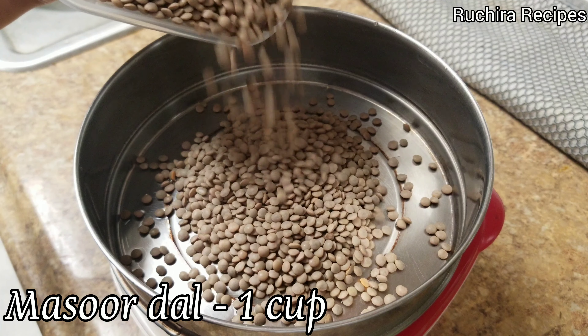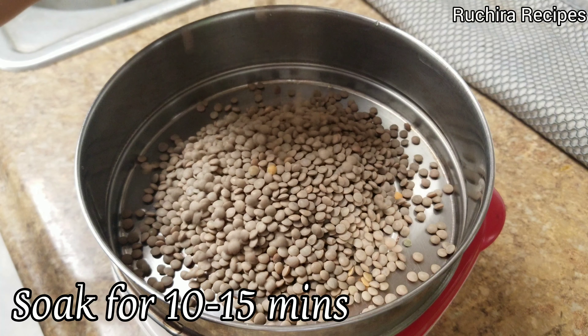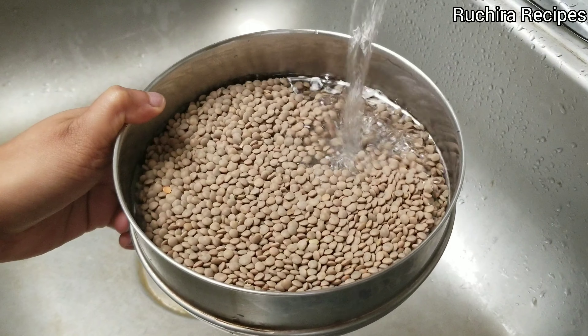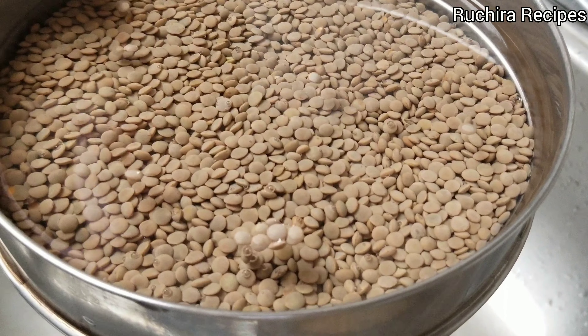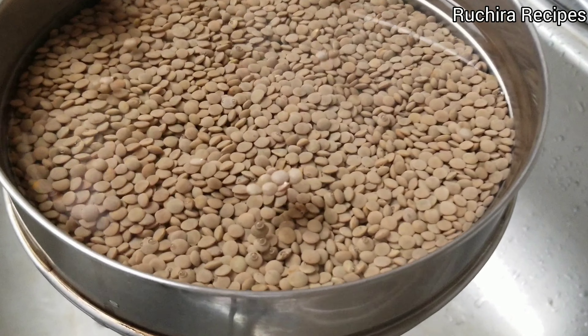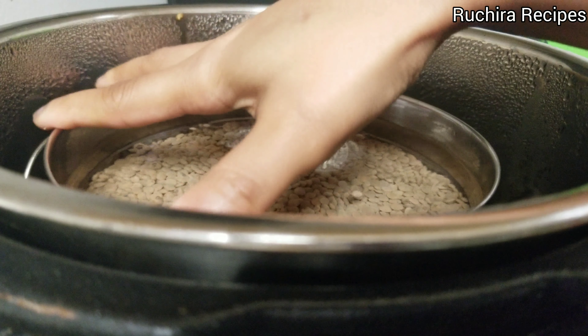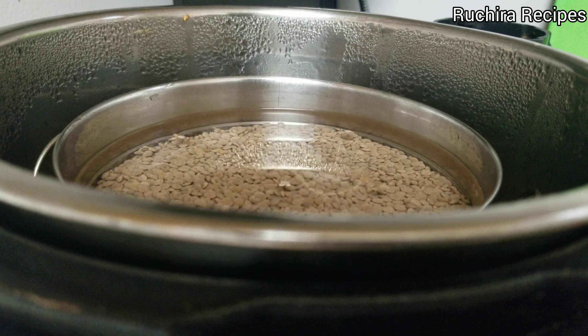Take 1 cup whole masoor dal and soak it in water for 10-15 minutes. There are 2 types of masoor dal — one is split masoor dal which is reddish in color, and the other one is whole masoor dal which is brown in color as the brownish skin is retained on the dal.